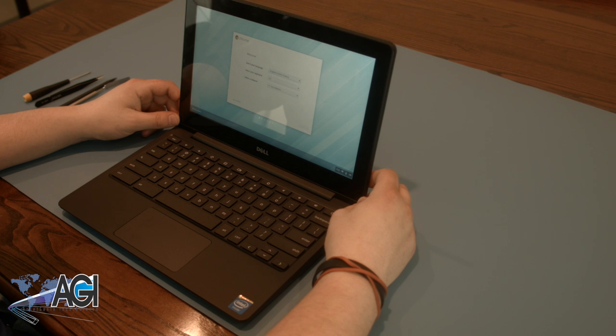Hello! Today, we'll be showing you how to replace the keyboard assembly in a Dell 11-inch Chromebook.